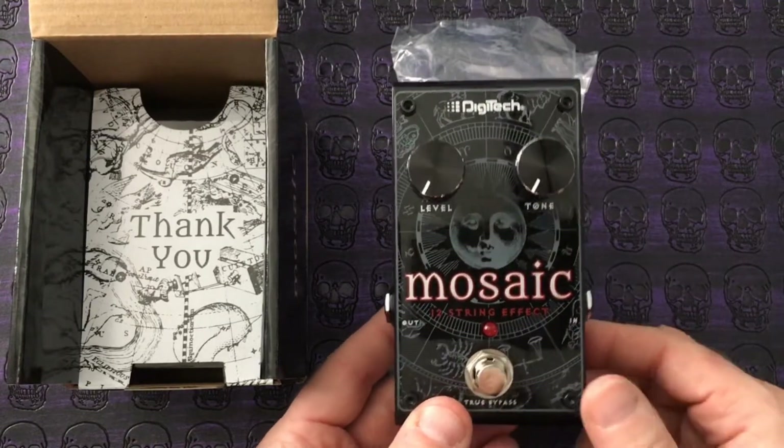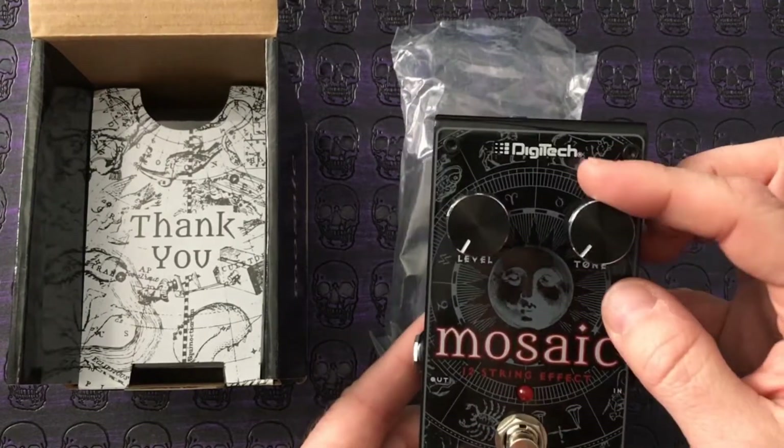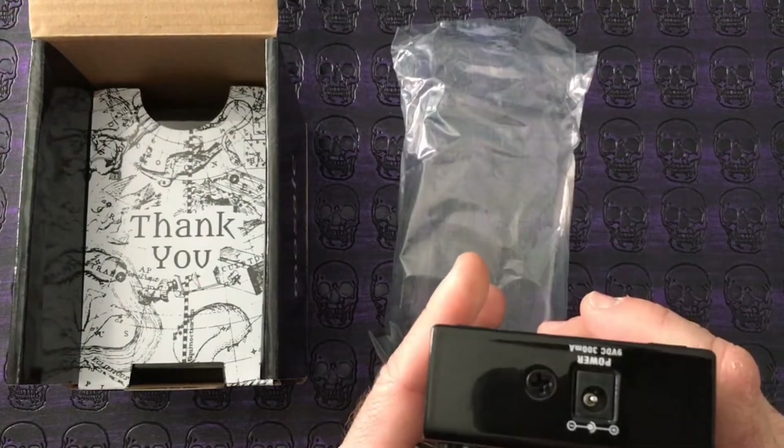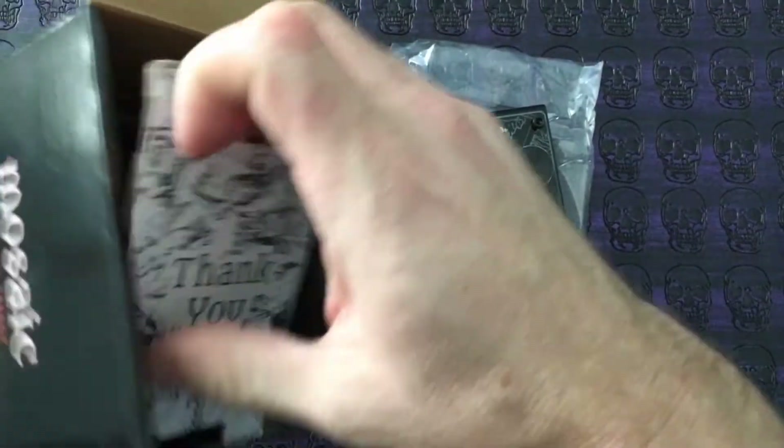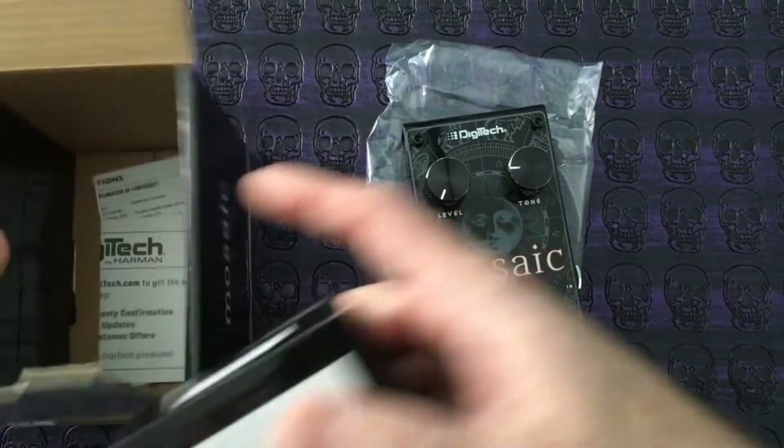What the Mosaic does is give you that characteristic 12-string sound. It's true bypass, you have your Tone and your Level controls, and it also comes with so much more. It's quite a weighty little box, so for the price point you do get a lot of bang for the buck.